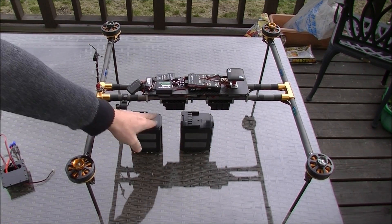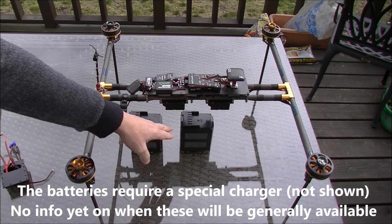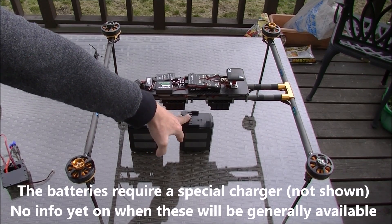Support for the smart batteries is in Copter 3.5. The individual cell voltages, temperature, and serial number, though, are going to be arriving in Copter 3.6.